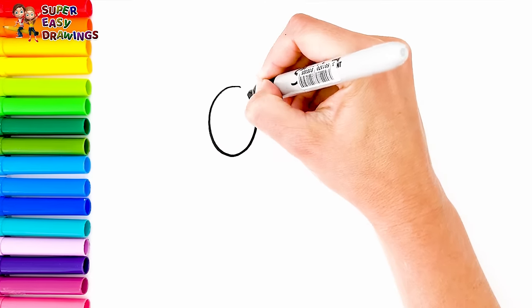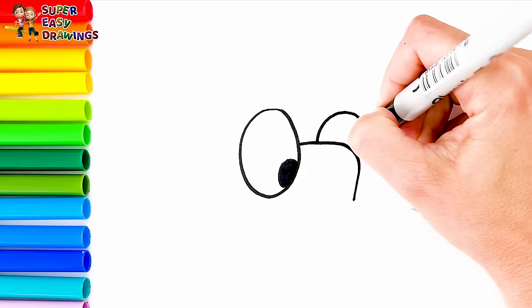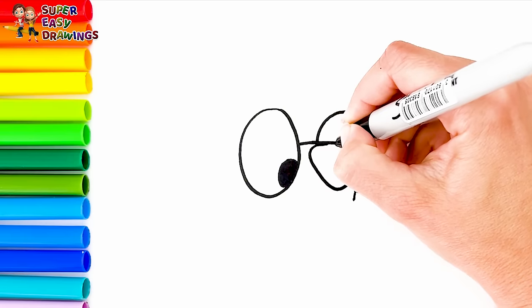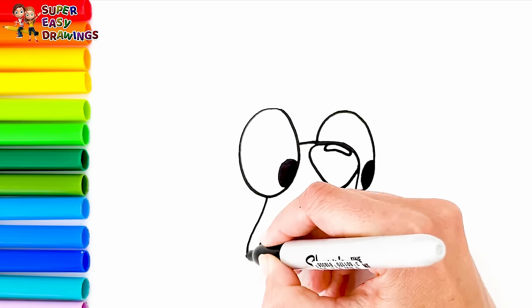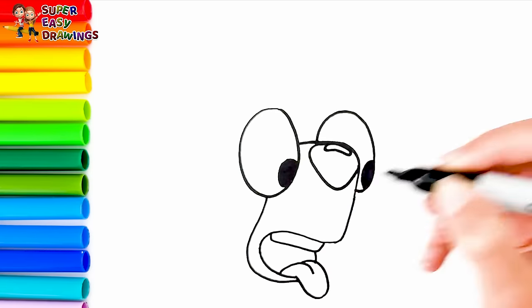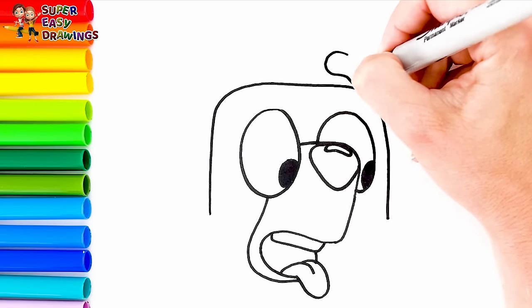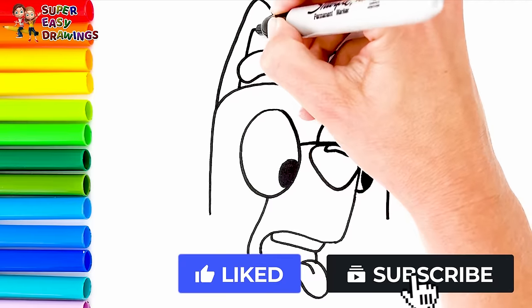To start I'm going to draw Bluey. I start with her eyes. Then I draw her nose like this. I draw her mouth open like this with her tongue out. I draw the shape of her head and her eyebrows too. Then I draw her triangle shaped ears.